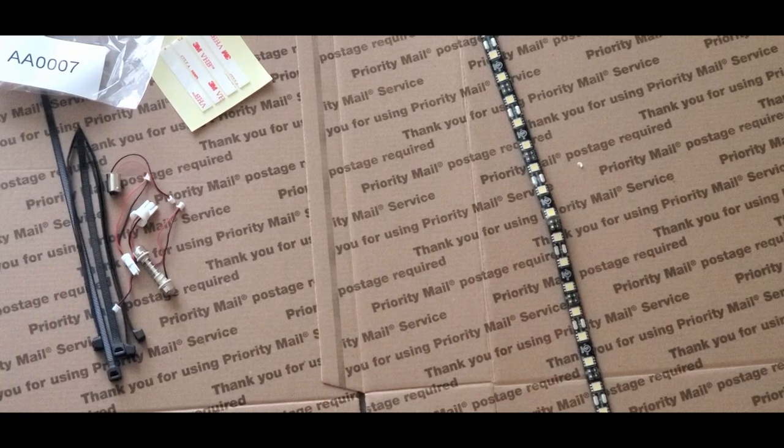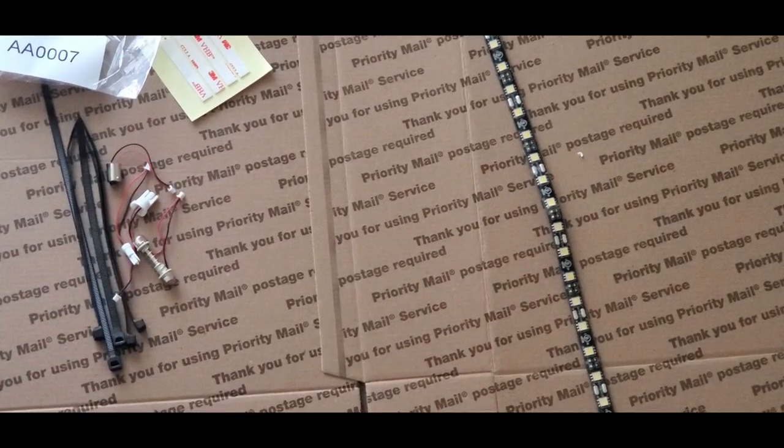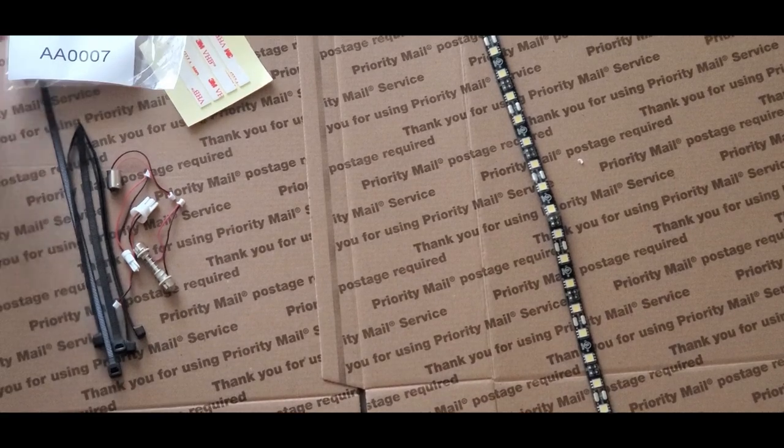They have 6 different colors. I'll be using Color White, the 6K one. The link will be in the description, but you can use whatever LED strip you want.